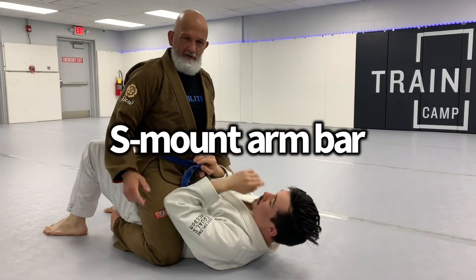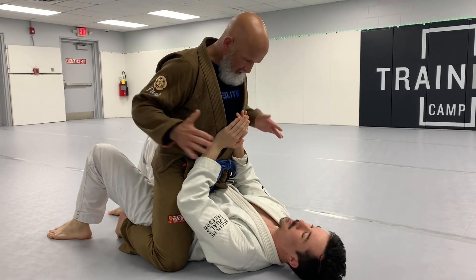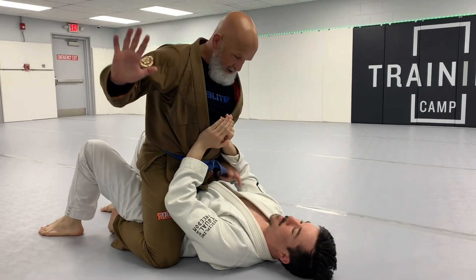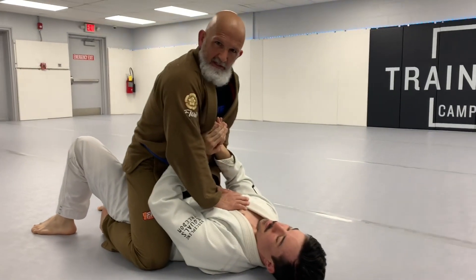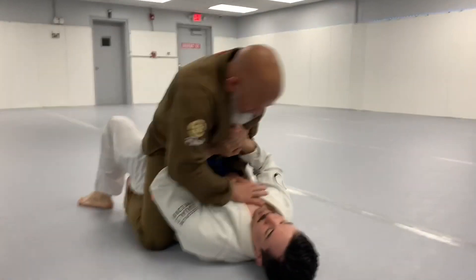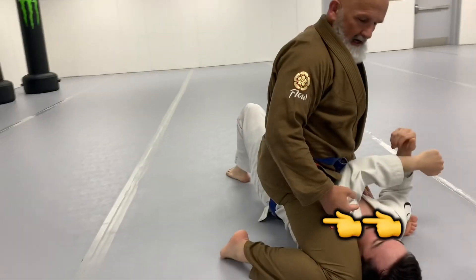So you're in full mount, your partner's trying to keep this weight off of them, so you use that against them. We're going to put one under, one over, and I'm going to use DJ like a pommel horse to lift myself. So I lift — I want this knee to come as high up behind his head as possible.